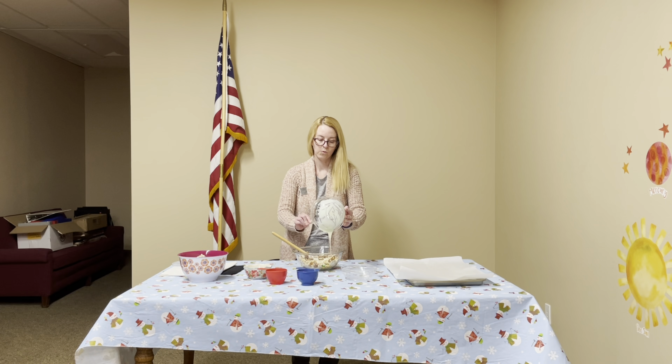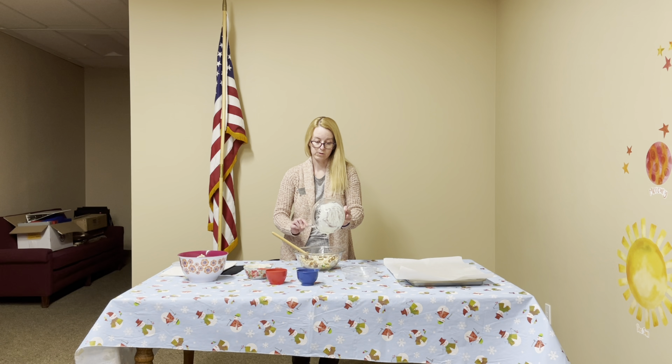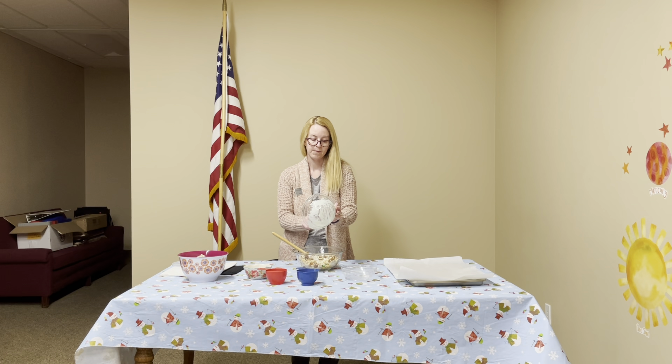Now when you take your bowl of white chocolate out of the microwave, after about a minute it's going to start getting hot. So you're going to want your adult to help you, and you're going to want to use an oven mitt when you get it out of the microwave, just to be on the safe side.